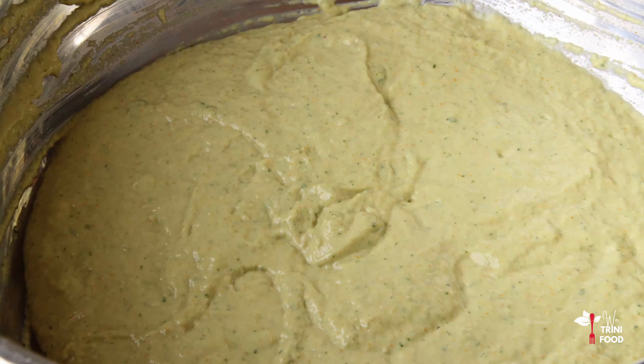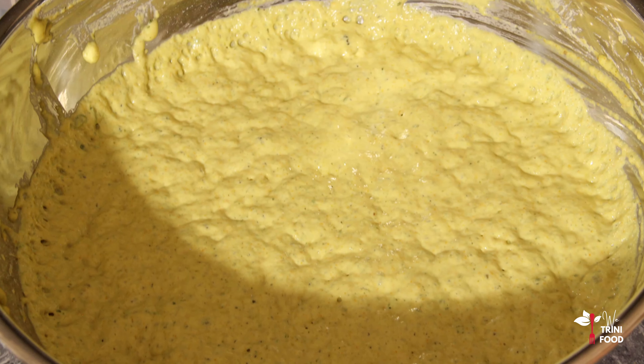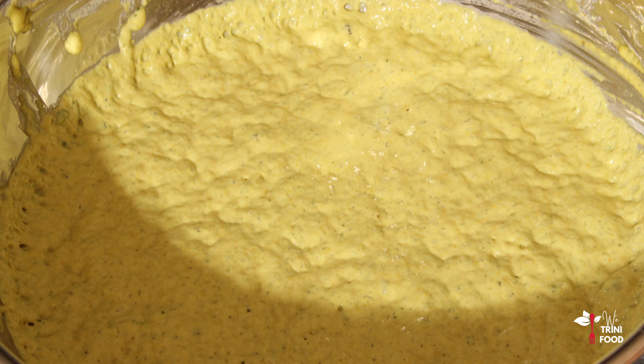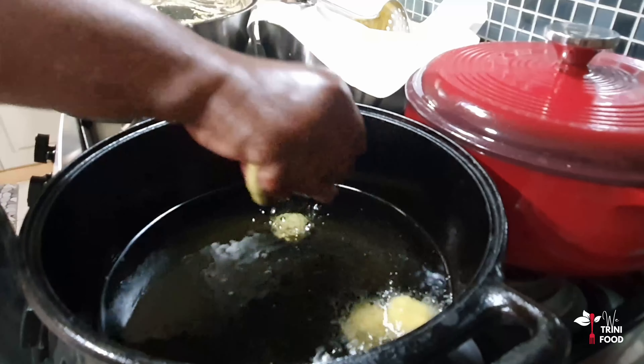Once the batter is all mixed, cover and leave it for about 45 minutes. This will give the yeast time to activate. Now it's time to deep fry in hot oil.